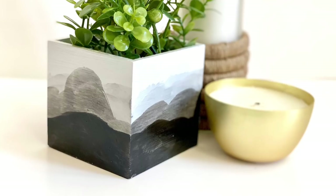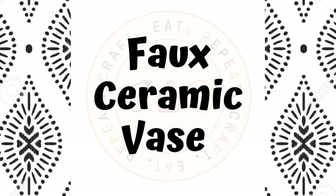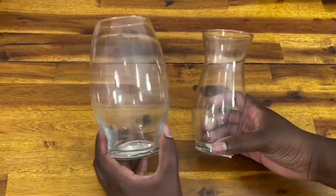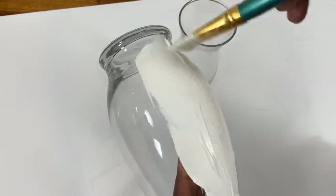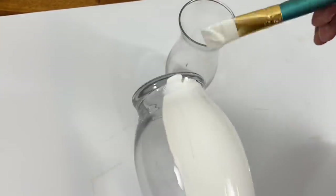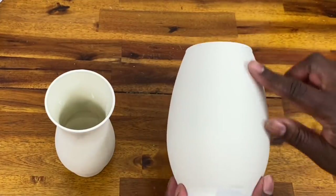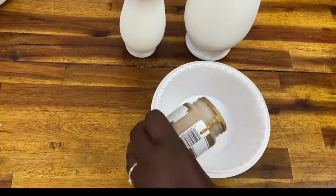Next up, another classic DIY and one that you guys have asked me about over and over — I'm going to show you how I made some vases using this faux ceramic technique. I'm going to start with some vases from Dollar Tree. I love the shape of these and thought they'd be perfect for this project. I'm going to use chalk paint and just paint a layer or two over all of them, making sure to get all my brush strokes going in the same direction because I want that to look nice and smooth. I didn't worry too much about coverage on the bottom because I'm going to be covering that up in the next step.